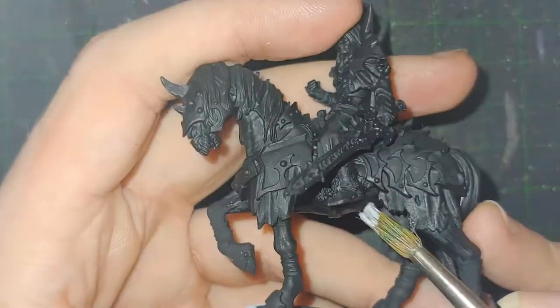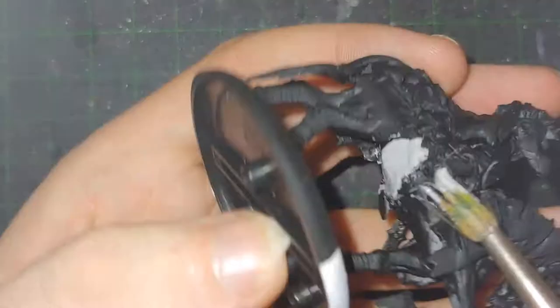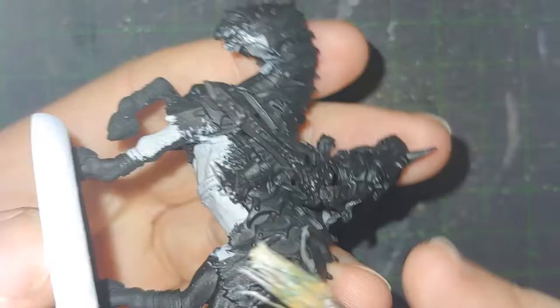Hello everyone, and welcome to this painting video for Balan Hanuk the Fallen Knight of the Infernals Army of War Machine. They're considered a War Machine Army — they had to put them under one of the two. But that's not what we're here to talk about. We're here to talk about a guy on a horse with a big sword and armor!